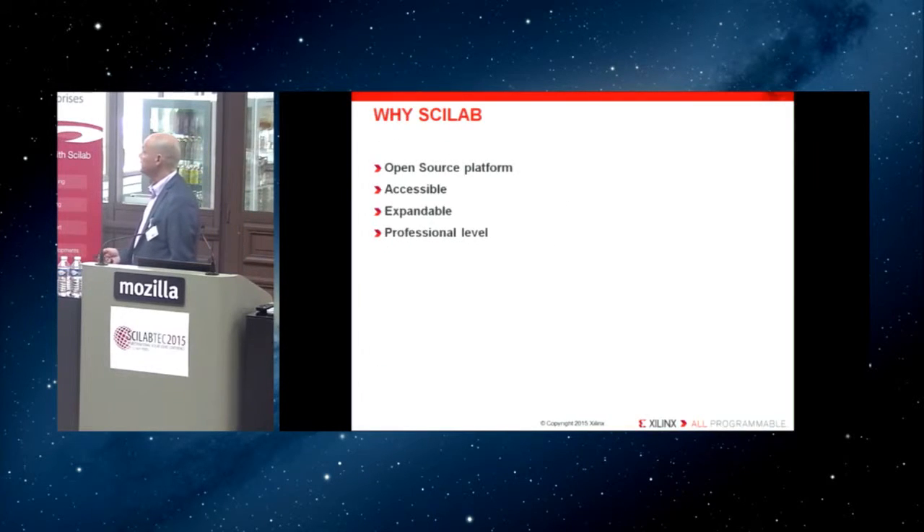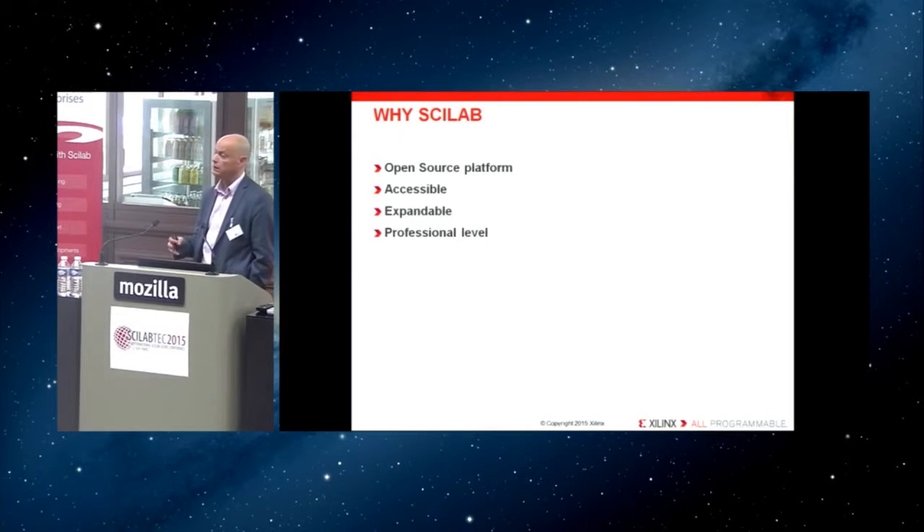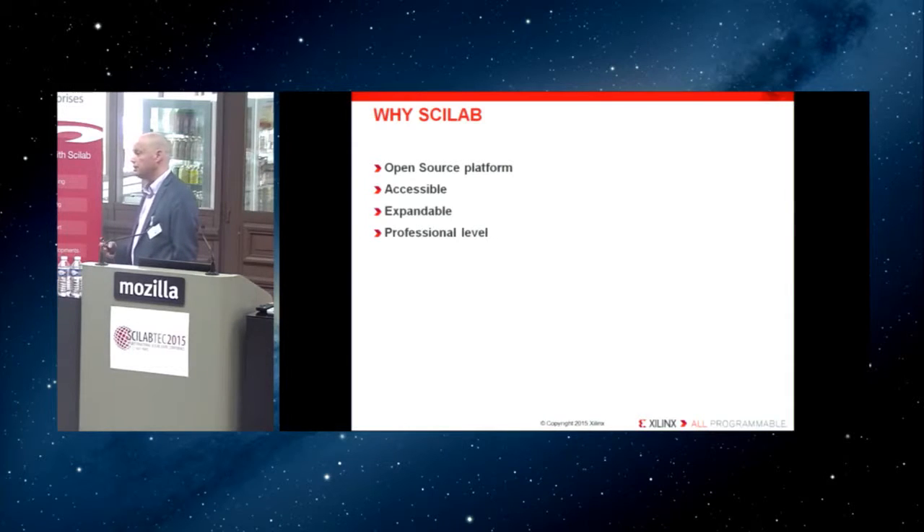Let me explain why Scilab. Scilab is an open-source platform and many of our customers are starting to use it because it's very convenient. Many of our customers do not have the ability to purchase other tools that are normally considered more expensive. So it's accessible, expandable, and in recent years has reached the professional level that many of our customers are starting to appreciate.